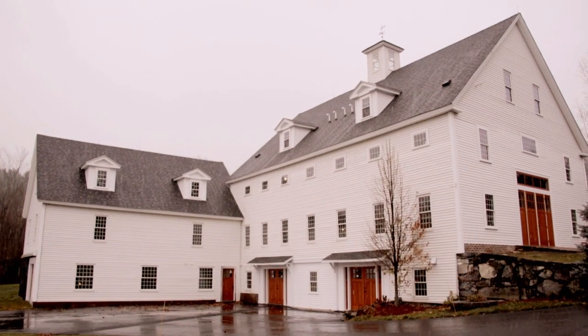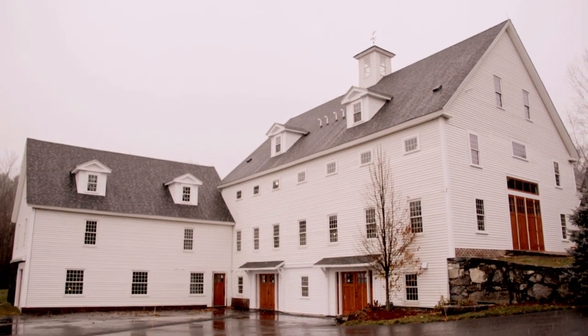Hey, how you doing? My name is Andrew Adams, owner of Platinum Contract and Design Build Renovate. We're here in Bolton, Massachusetts doing a big architectural structural remodel on an old historic barn dating back in the 1700s.